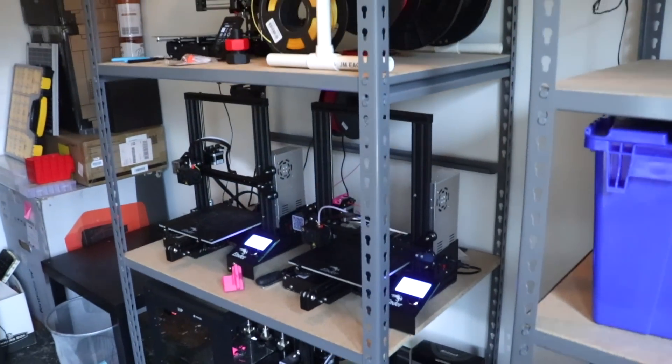And here's the print farm room. This room is originally where my studio was set up when I first moved to the house, but now it acts as a print farm.